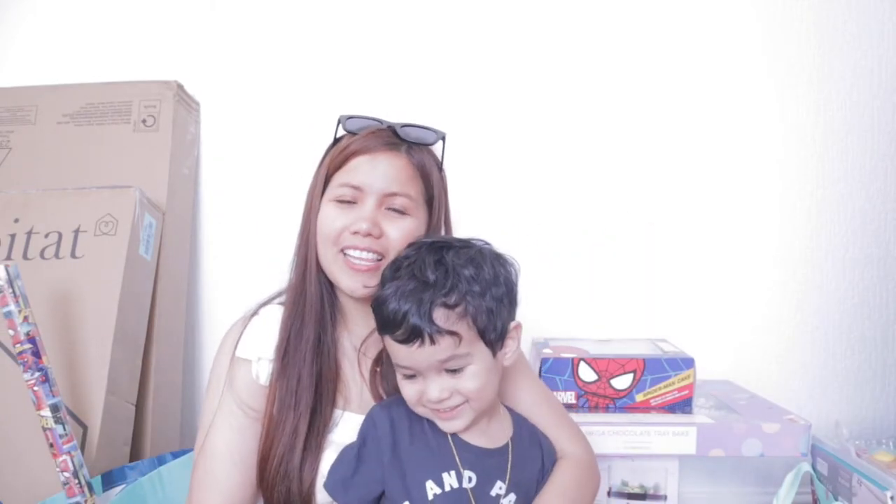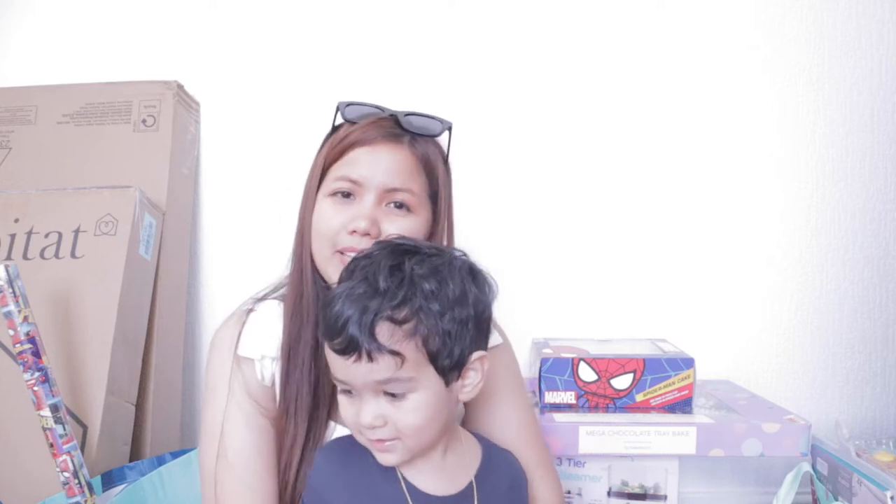Welcome back to our channel. And for those who are new, my name is Rina. I always show you what's new in Home Bargains, B&M, Poundland, Safemax, Matalan, and other UK shops. So please, if you want to be updated on those shops, subscribe to my channel and ring the bell so that you will be notified every time I upload a new video.